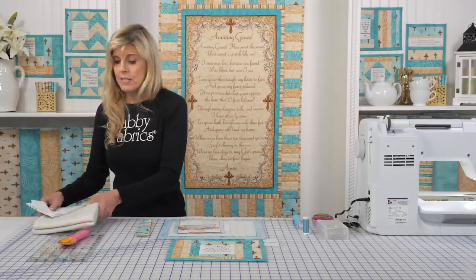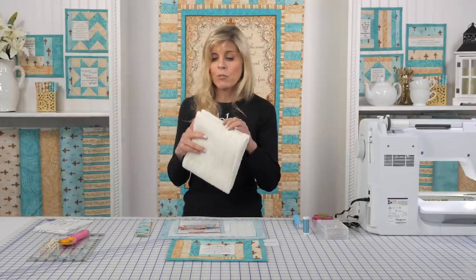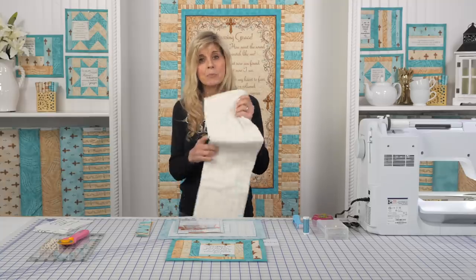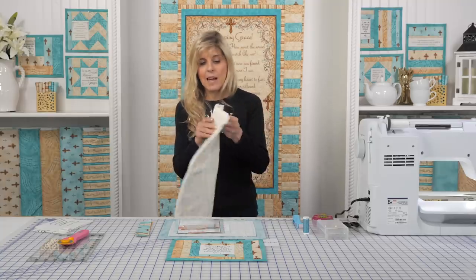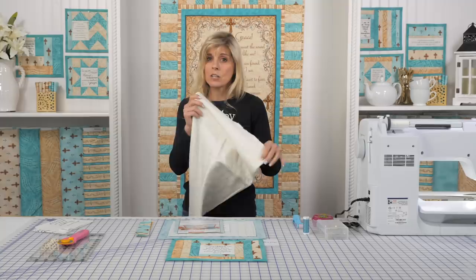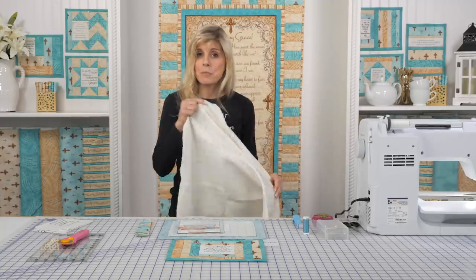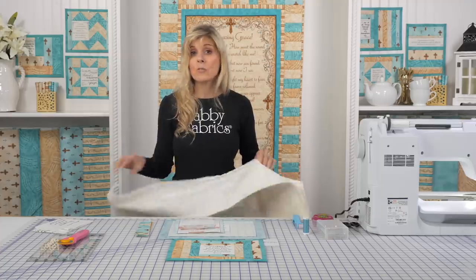Let me show you what your kit will look like if you've never seen a June Taylor batting kit before. It's a beautiful cotton batting, and it's printed with lines. Those lines have very specific placement and instructions for you, and a numbering system that helps you know how to place your fabrics. You can literally quilt as you go, as it suggests.